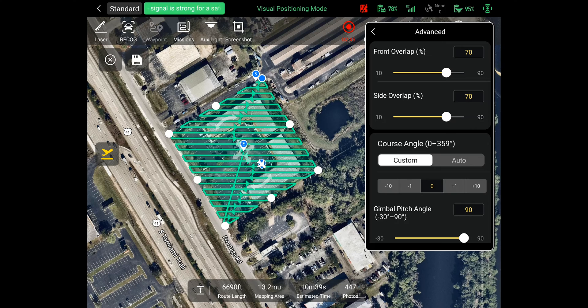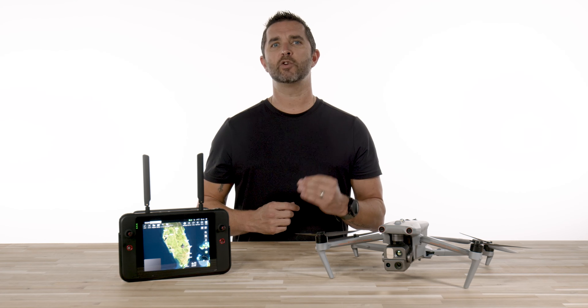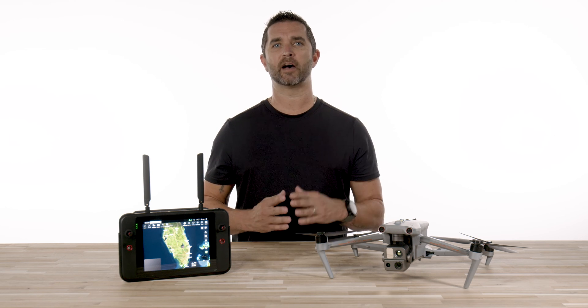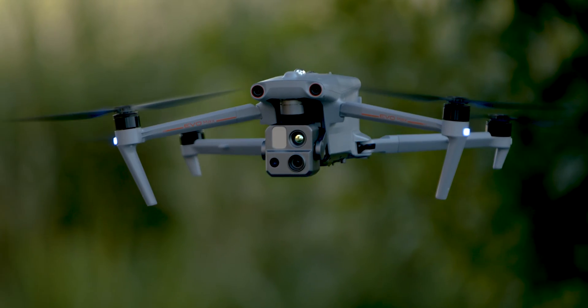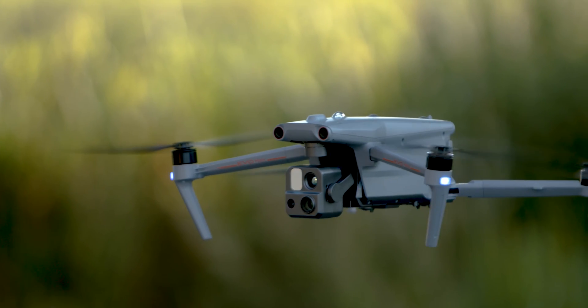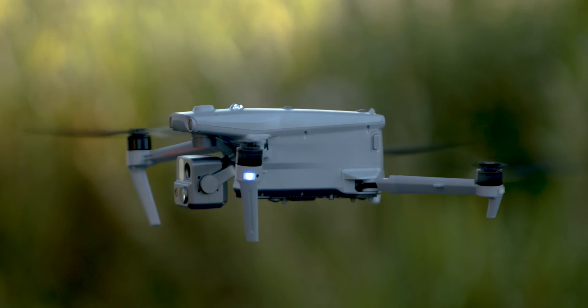The last option is your gimbal pitch angle. The default is 90 degrees straight down, but depending on where you are mapping you may have to adjust this — you have the option for going from negative 30 degrees to 90 degrees. Most missions will use the 90-degree down setting, and from our experience you will have great results with that standard option. For the most part, the main things you will need to adjust are the mission outline, overlap, and height.